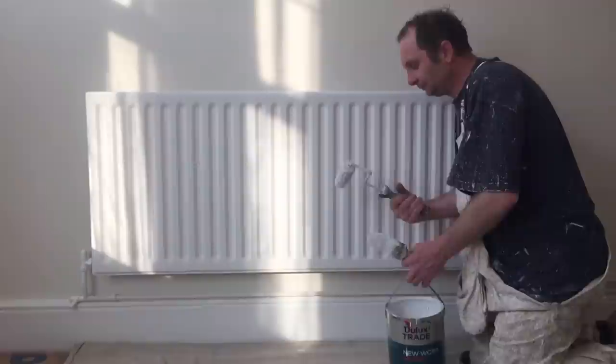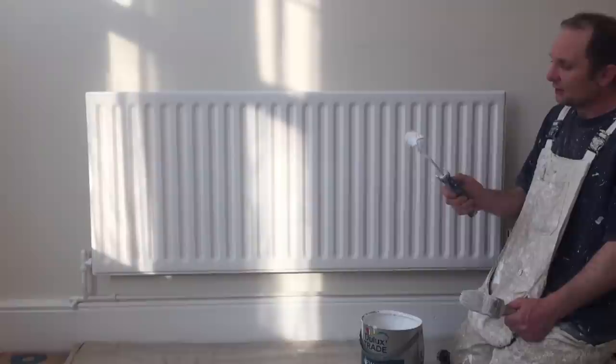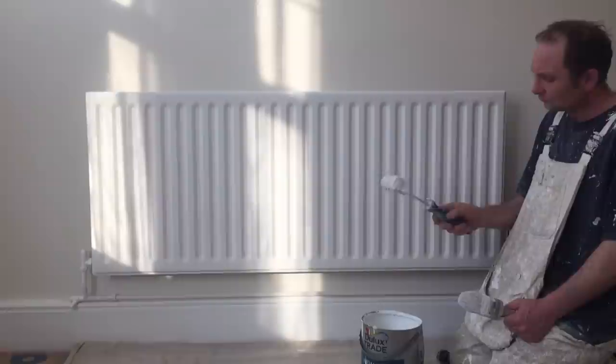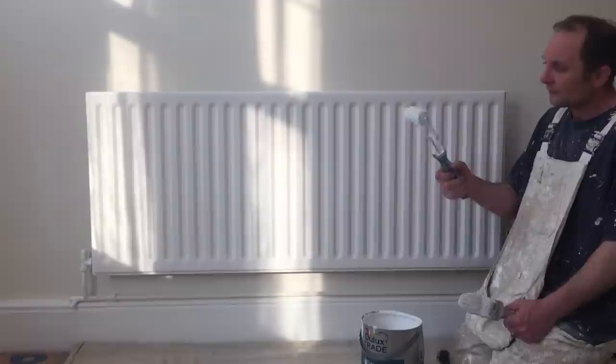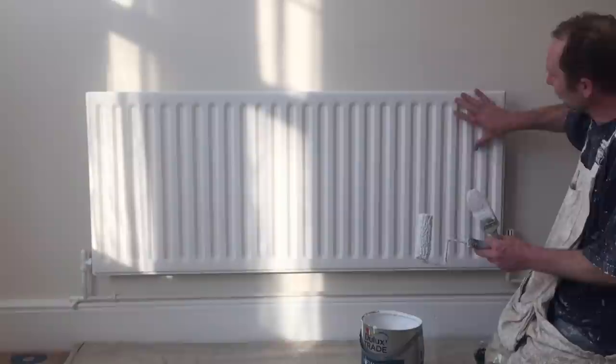I'm still using this particular roller sleeve. It's ideal for glossing, undercoating, et cetera. If you check out my video on how to gloss the stairs — there are two videos on there about glossing stairs — you'll find out which roller sleeve I'm actually using.